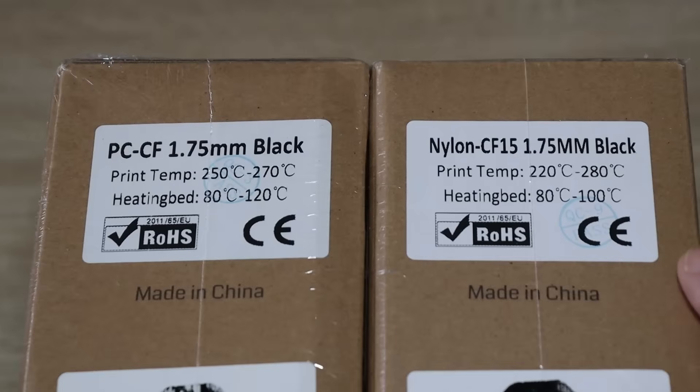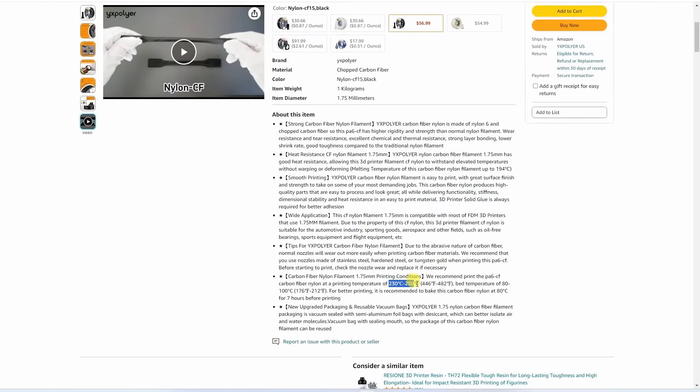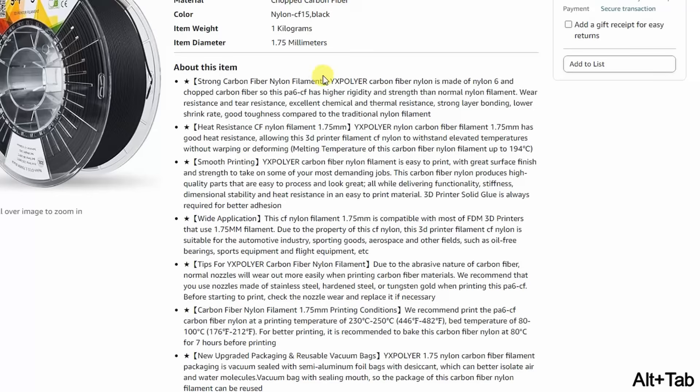For the Nylon, the print temperature is between 220 and 280 degrees Celsius on the box, but on the website between 230 and 250 — a big difference. Bed temperature is between 80 and 100 degrees Celsius. Properties include high rigidity, huge temperature resistance up to 194 degrees Celsius, and smooth printing. This is probably correct because even the regular Nylon printed easily, and in this case the carbon fiber will just help — we will have less warping and theoretically it should print easier.